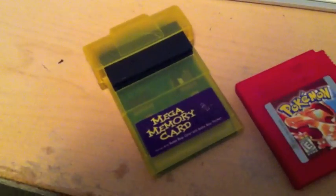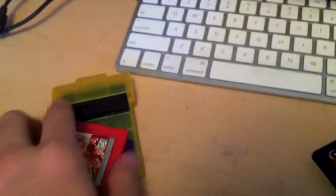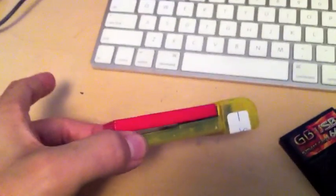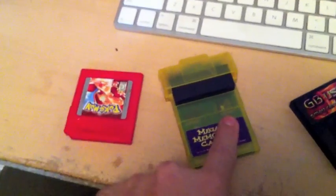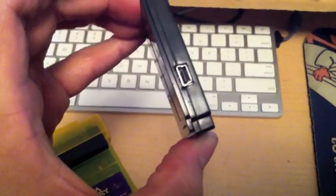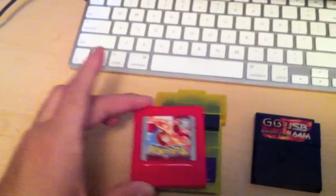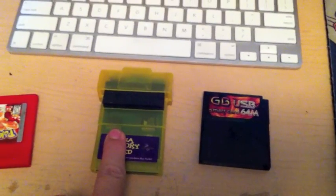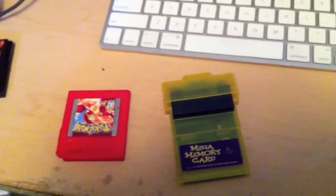We've got three things. We have the Mega Memory Card made by Interact — this is now out of print. You basically plug your Game Boy cartridge in here, sort of like a Game Shark, and then this end goes into a Game Boy. We're going to use that to copy the game save. This is a Game Boy USB 64M Smart Card — it has a little USB port. You plug it into the USB cord and copy the file to your computer.